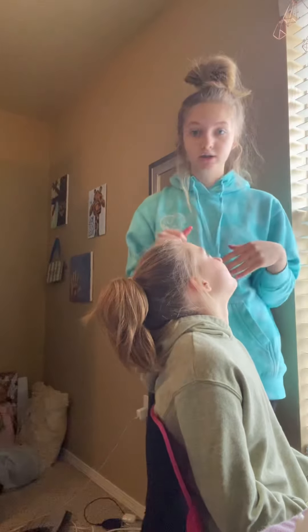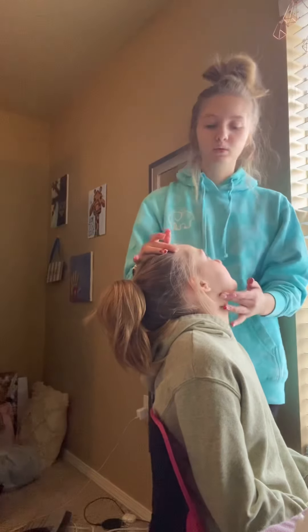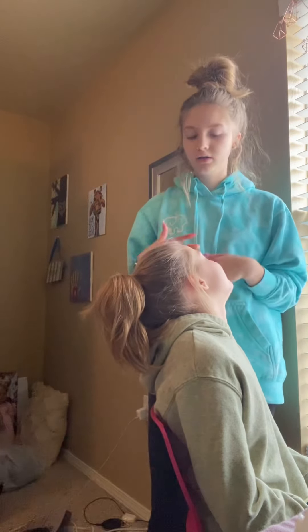The next thing you're going to do is have a consultation with your client and figure out whether you think they have oily skin, dry skin, or a combination.